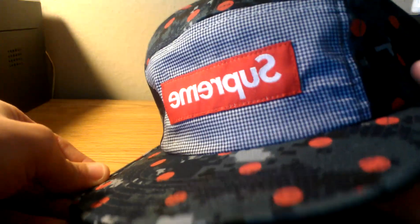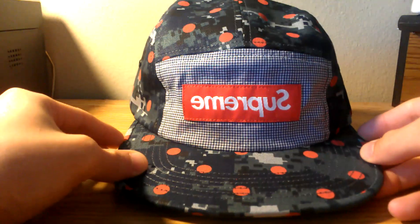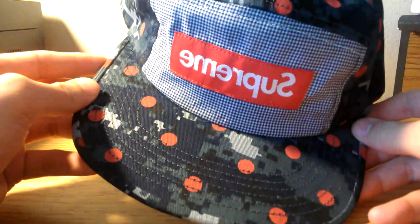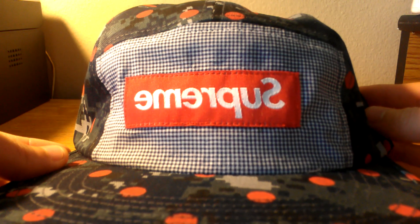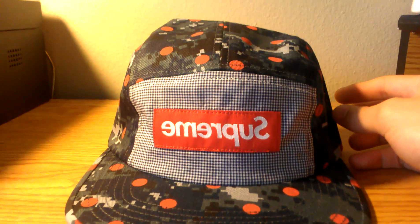The front panel utilizes the actual Comme des Garçons shirt fabric, so we've got this all-over navy urban digi-camo pattern. On top of it, just regular red polka dots on the front panel, and it's a blue and white gingham pattern with that iconic red reverse box logo.